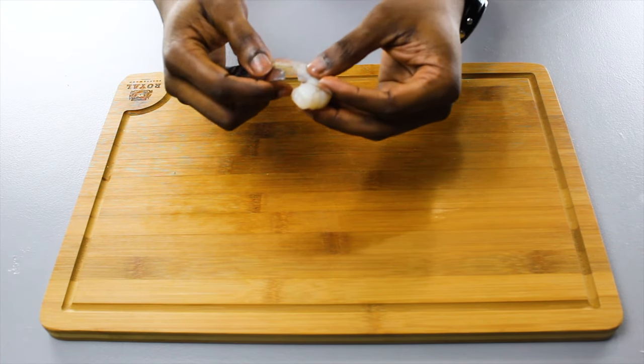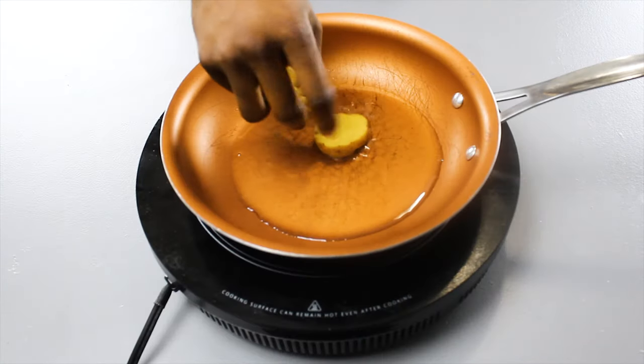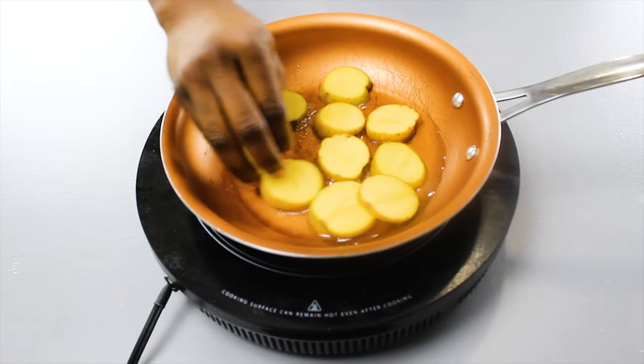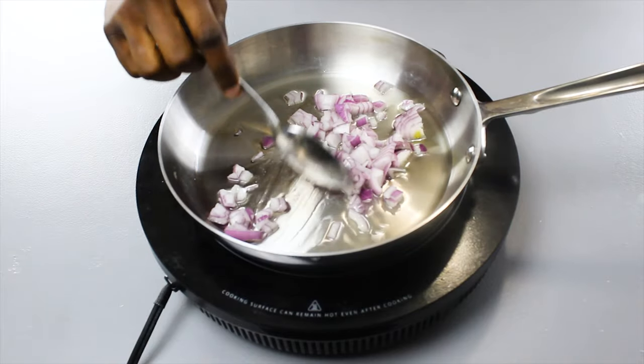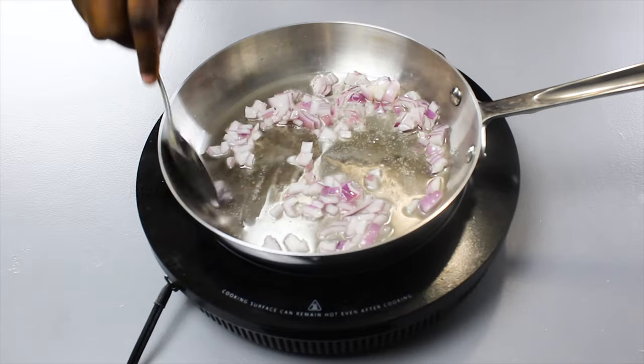Just try to get that intestine off — it's like a little black thread. Next, over high heat, we're just gonna sauté our potato slices until they're a nice golden brown. Give it a couple of minutes, flip on each side to get that nice crust. Then we're gonna sauté our shallots in another skillet.